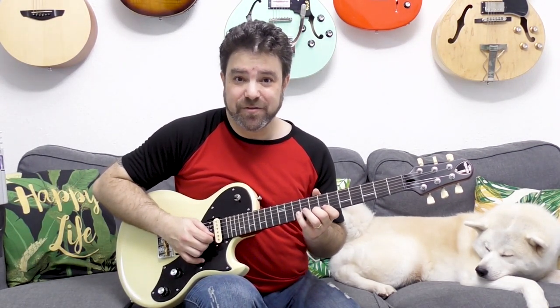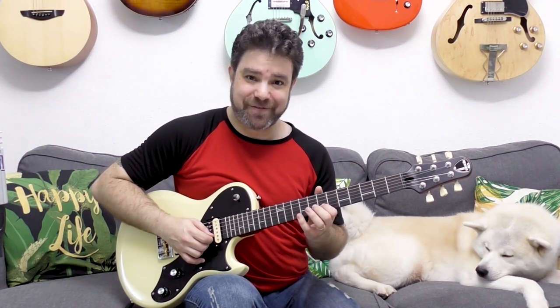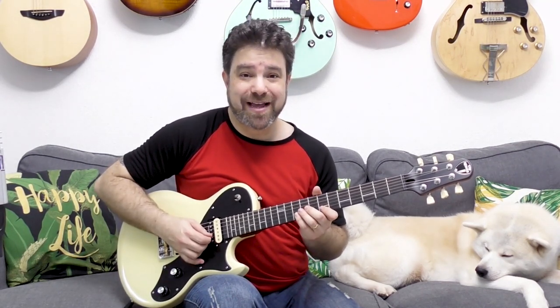After you do that, you hammer on 10 on the second string with your little finger and then you do the same thing — you pull off to 8 and 7, and then again you play 8, 10, 8, 7. So basically on the second string you play 10, 8, 7, 8, 10, 8, 7. You start with a hammer-on on the second string with your little finger.